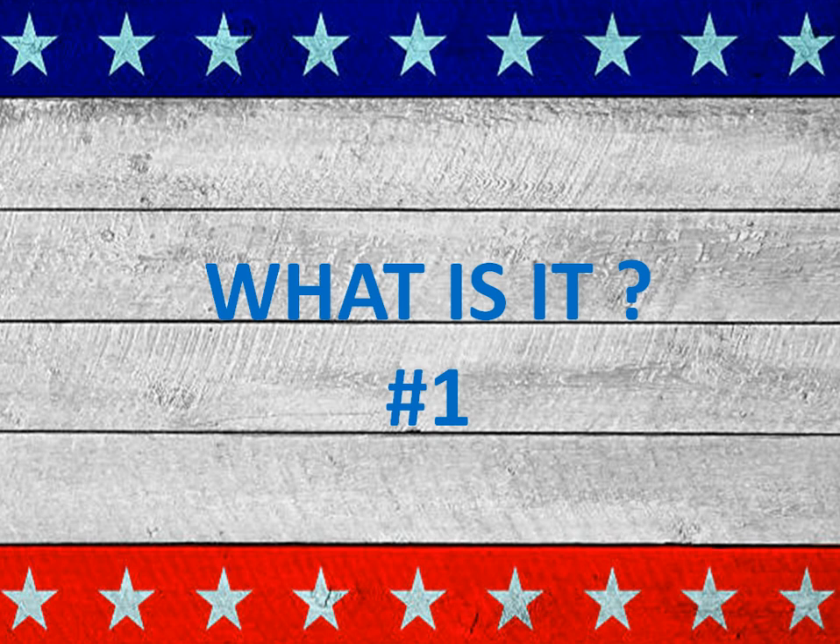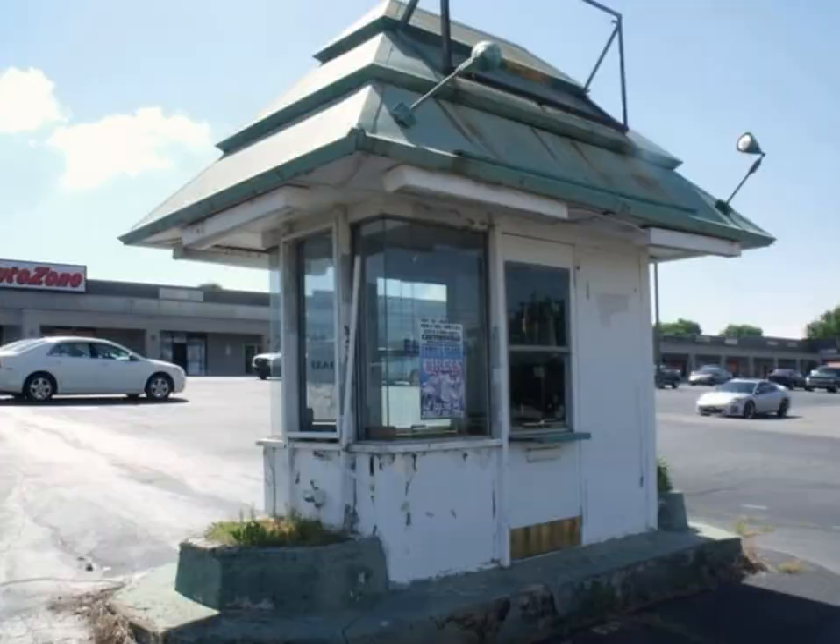So today we have one that is called What Is It? This is number one in a series that is planned from time to time. I'm going to show you a picture. And if you need to, we will wait a couple of seconds. And before we move the slide, if you need to freeze the video while you look at it and think about it a minute, feel free to do that.